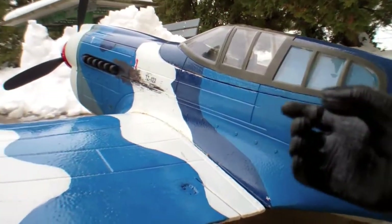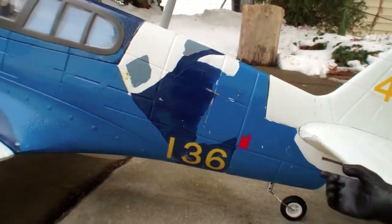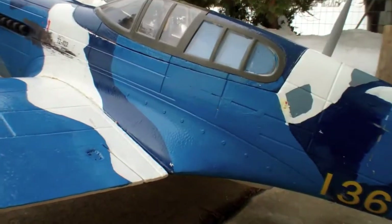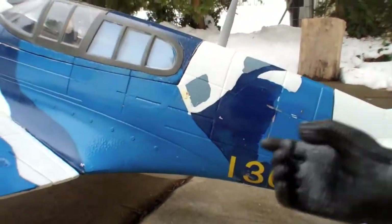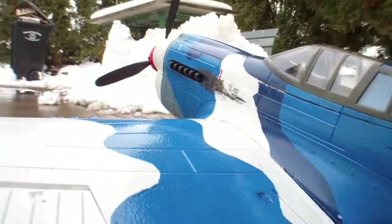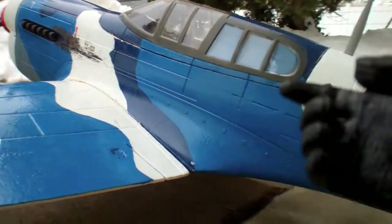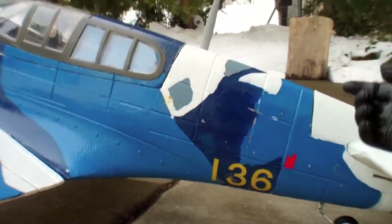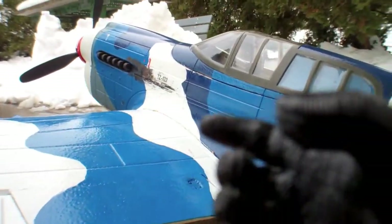This right here is the P-40 Warhawk from FMS. This is the 1,400 millimeter version — that happens to be 55 inches for those of us over here in America. The P-40 is truly a good warbird. It helped out in a lot of the conflicts that America ever had.